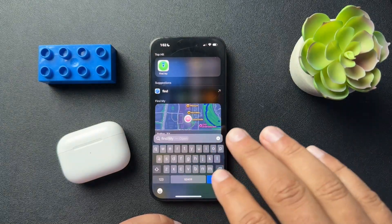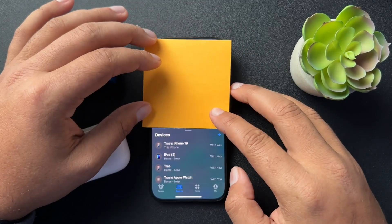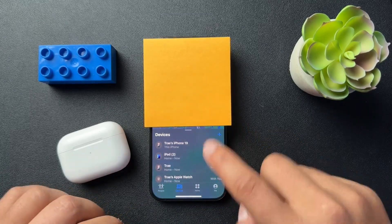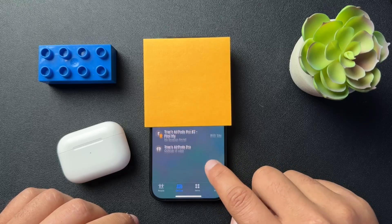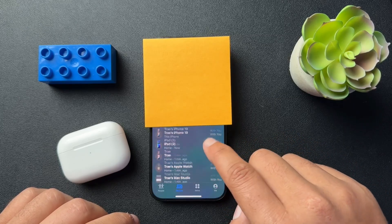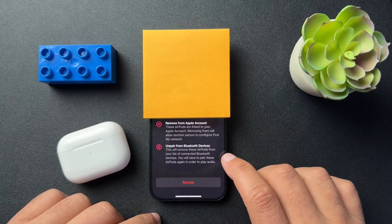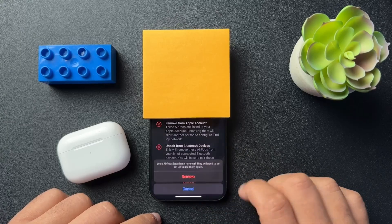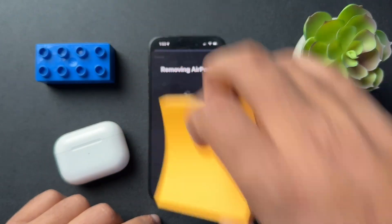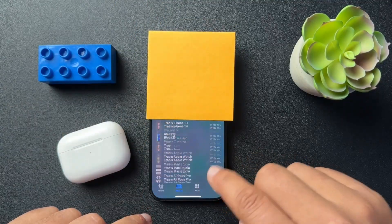Now, if you have Find My set up, go to Find My — I'll just cover my location here. But once you're in Find My, go ahead and select the Devices tab. Scroll down and find your AirPods — in this case, AirPods 2. We're going to select them and choose 'Remove This Device,' which will remove it from your Apple account.